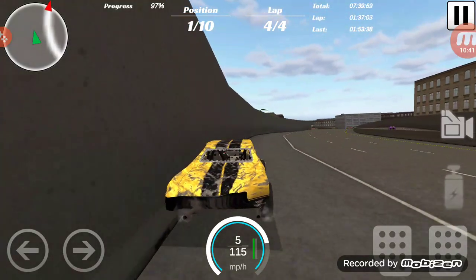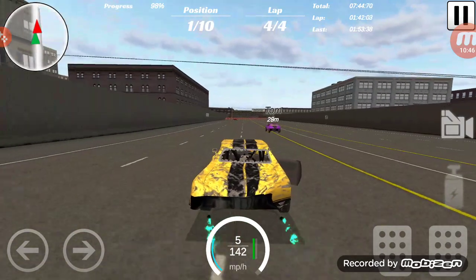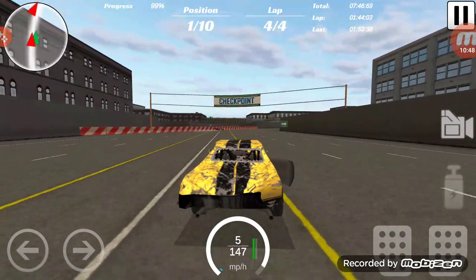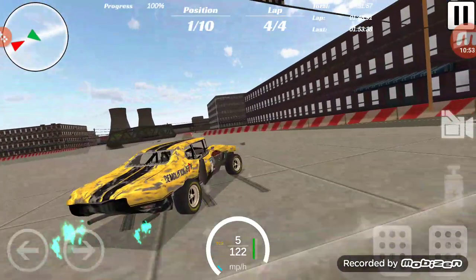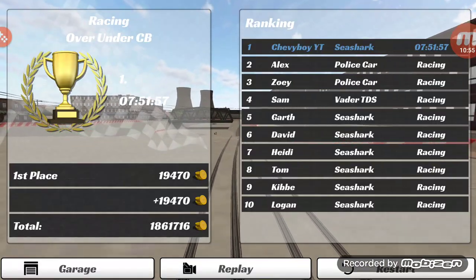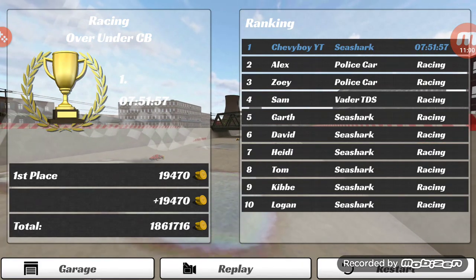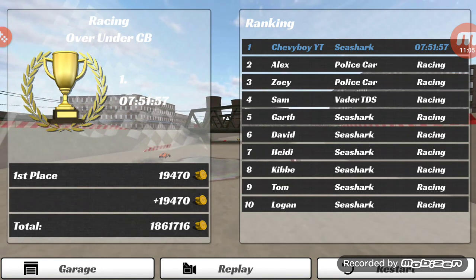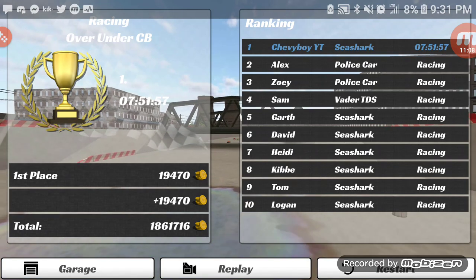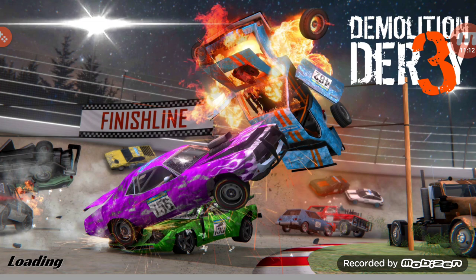In my opinion this car should stay in its market segment with the Charger — and oh, there's Heidi drifting, getting the rear out! Heidi's in a Sea Shark. The only other cars are Alex, Zoe, police cars, Sam, and a Vader. How in the world does a Buick Grand National even come close to this thing? I have no freaking clue.